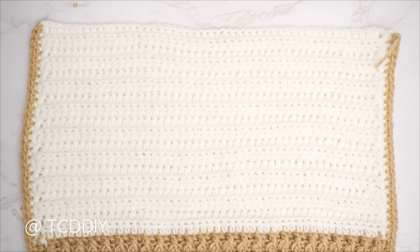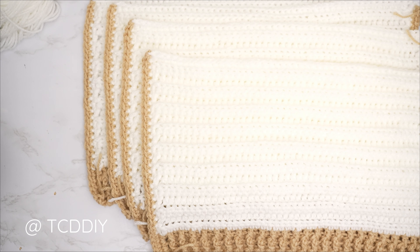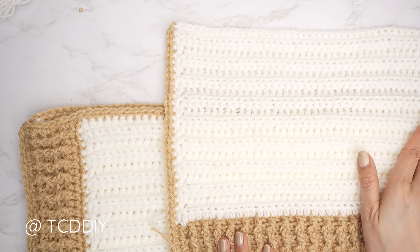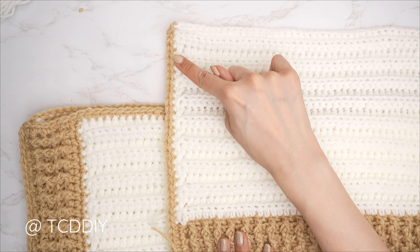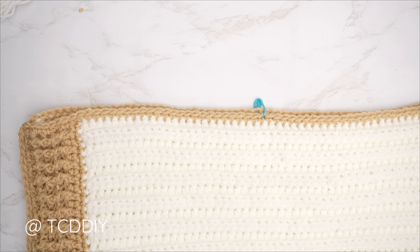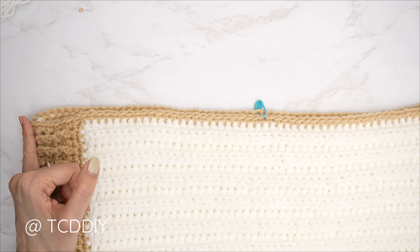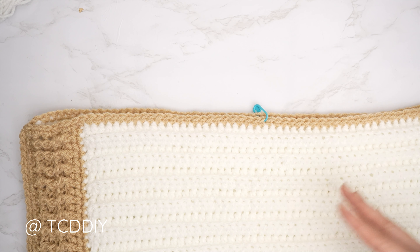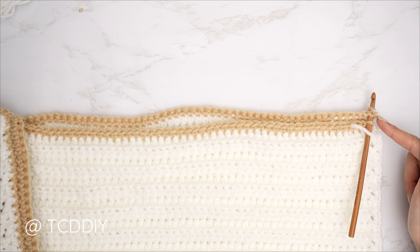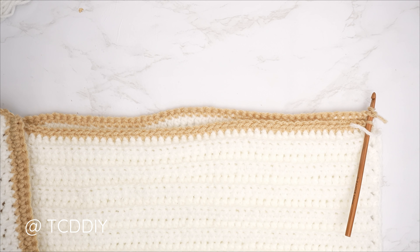All sleeve panels are finished — time to seam them to the body. Count the stitches along the edge of your sleeve; it should be the same on both sides and for all four panels — for me that's 33. On the body with right side out, insert your stitch marker that number of stitches down from the top on both front and back panels. Start a single crochet seam from the bottom corner stitch of both front and back panels, working all the way up until you reach your stitch marker.